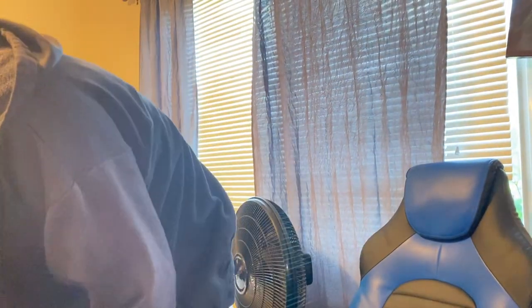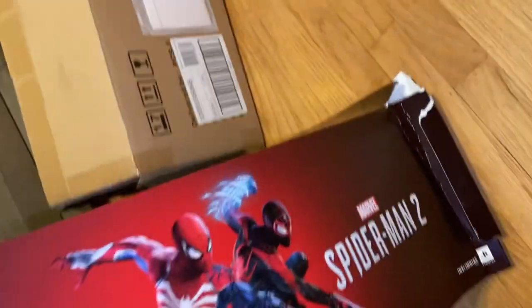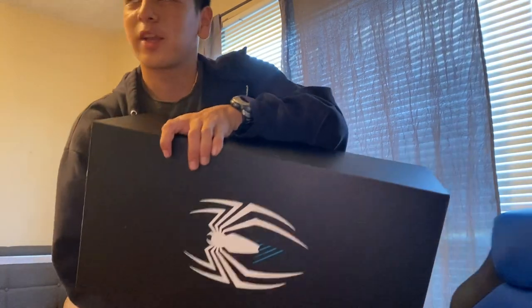On the other side — oh no, it's peeling. My gosh, this is painful. Look what I've done, I'm ruining it. Come on, come on. You know what, small price to pay. Good thing there's a second one — they knew I was gonna tear it up.